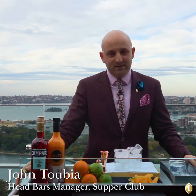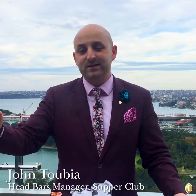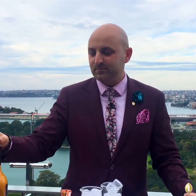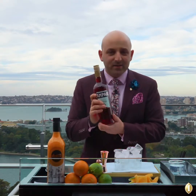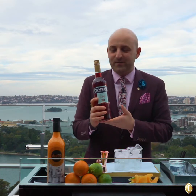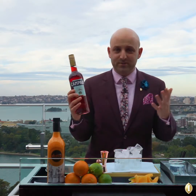Good evening and welcome to the Supper Club Sydney at the Intercontinental Hotel. Today I'm here to talk to you about my favorite drink and what I'm drinking at the moment with two of my favorite products. The first one being Campari — those of you who might know me would know that I love Campari. It's a bitter Italian aperitif, perfect for your pre-dinner drinks of course.